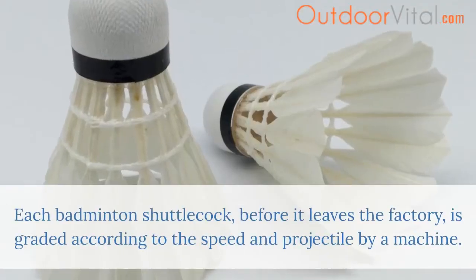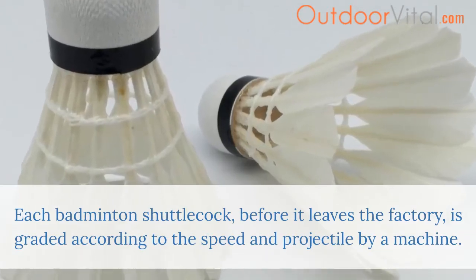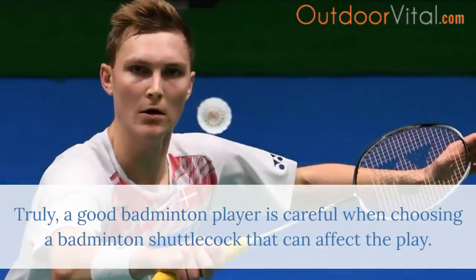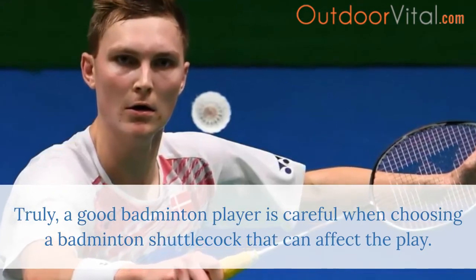Each badminton shuttlecock, before it leaves the factory, is graded according to speed and projectile by a machine. After this step, they are classified for packaging into tubes. Truly, a good badminton player is careful when choosing a badminton shuttlecock that can affect the play.